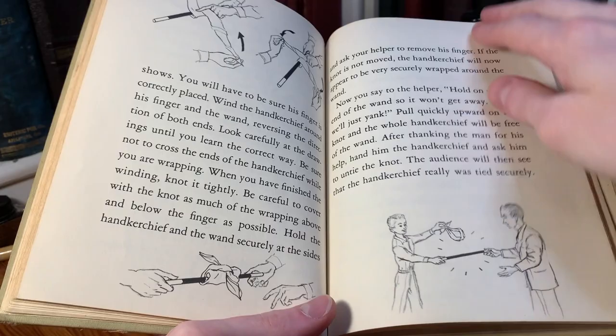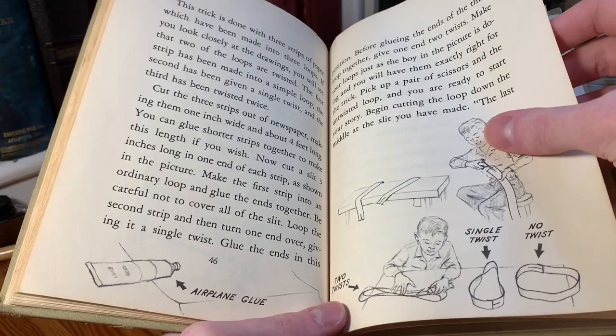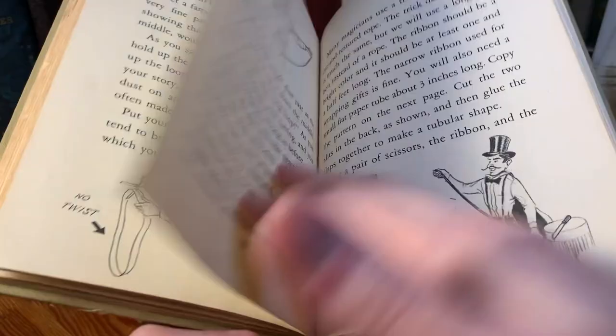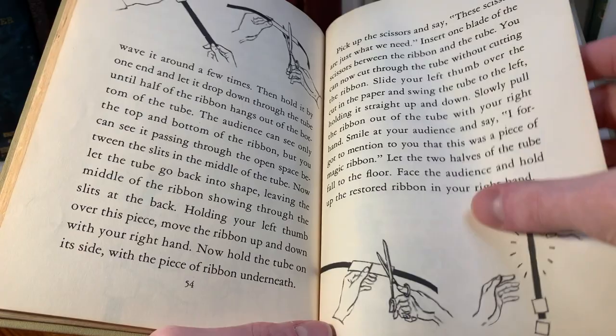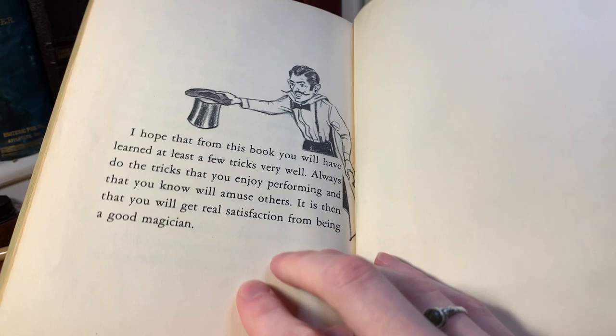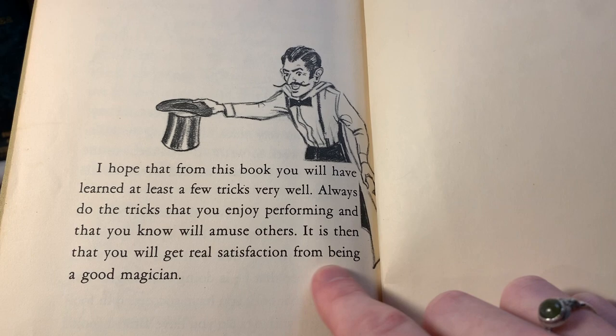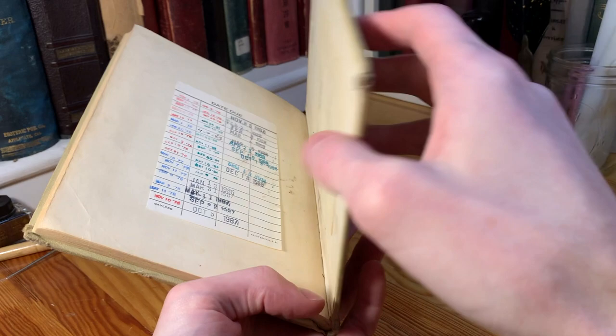There's a trick showing what happens if you cut a Möbius strip down the center — it forms linked chains. And then there's a trick to appear to cut a ribbon without actually cutting it. That's the end. It says, "I hope that from this book you will have learned at least a few tricks very well. Always do the tricks that you enjoy performing and that you know will amuse others." Alright, so that's Magic Made Easy by Larry Kettlekamp.